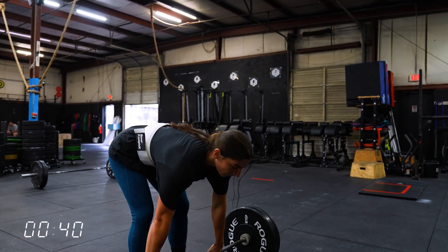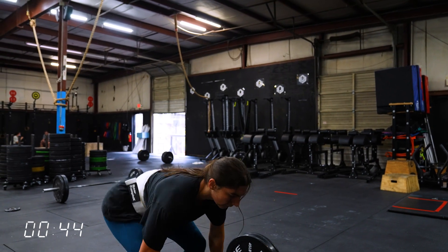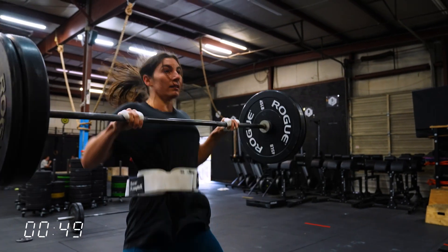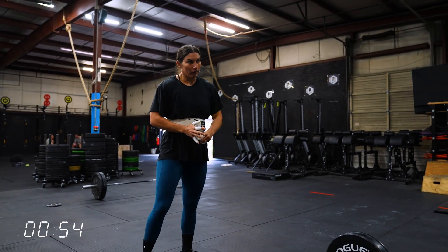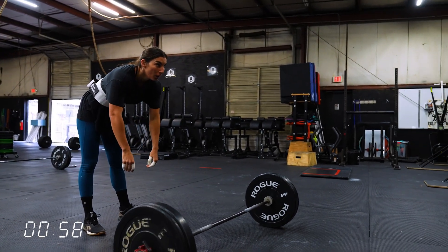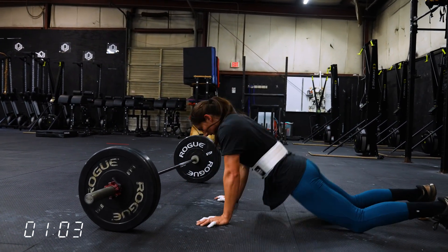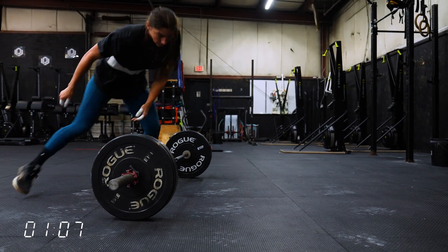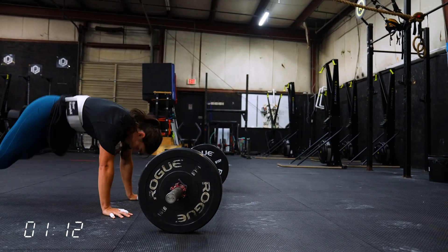The purpose of workouts like this is barbell cycling — you can consider this strength endurance work. Think back to the quarterfinal workouts or other semifinal or sectional workouts in the past where there's a moderate load barbell and you have to lift it over and over again and work on your repeatability. Think about the last couple of years with the heavy power snatches and burpee box jump overs, or snatch ladders, power clean ladders, or squat clean ladders. All of those different variations will come out again, so having practice there — not just doing a one rep max, but also doing some repeatability work like this — is important.